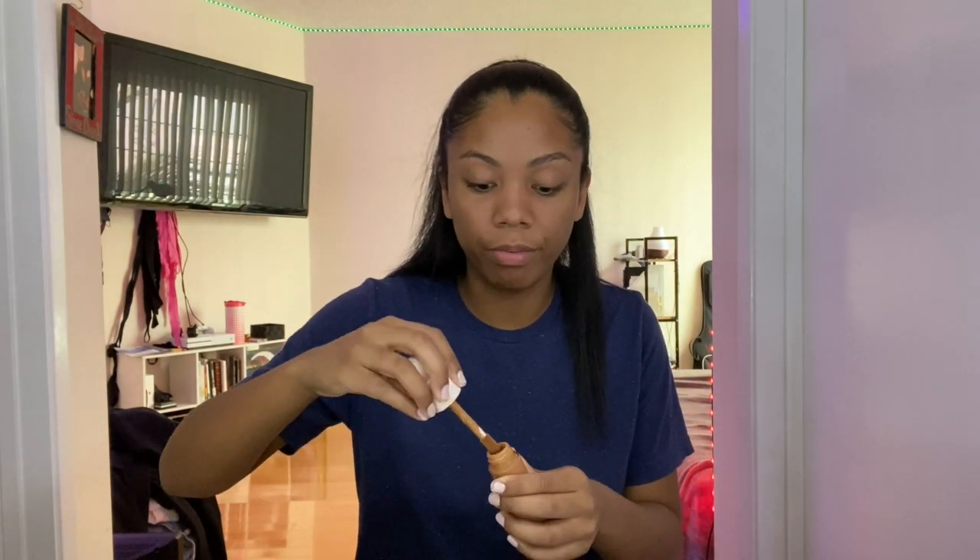So we did hair. Now we're going to do makeup. She has a purple outfit but I only have a black one, so I think I'm just going to do mostly black makeup, maybe a little purple. I'm going to put on a little bit of foundation. Just going to use my hands — I'm lazy.